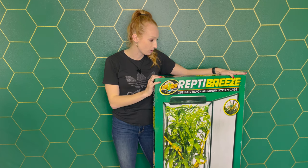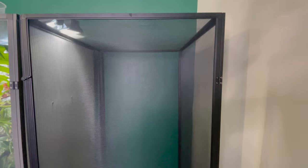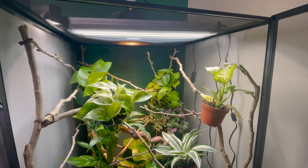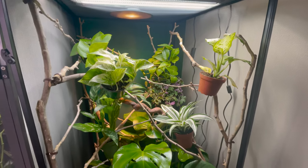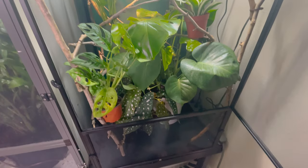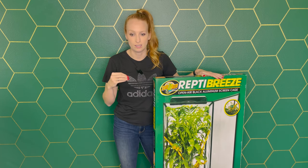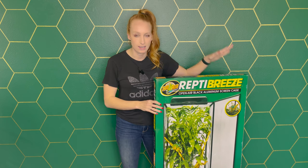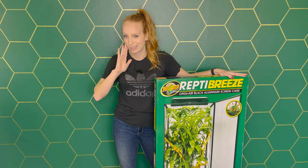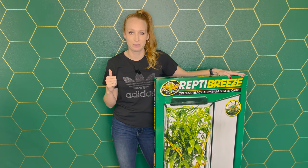Today I'll be walking you guys through step by step how to set up this screen enclosure. This is probably the number one most popular enclosure because of the size, price point, and it's a fully screen enclosure so it allows for tons of airflow. If you live somewhere drier or have a harder time keeping humidity, you can wrap the sides with a shower curtain or background to help hold in humidity. So without further ado, let's get into building this.